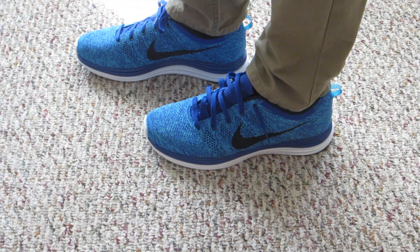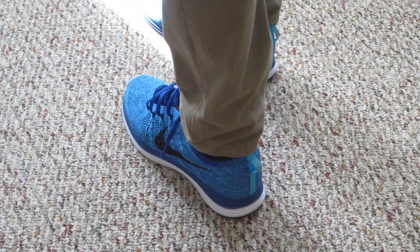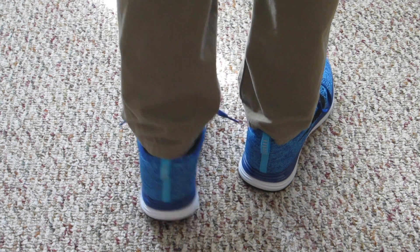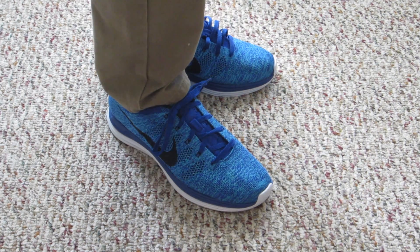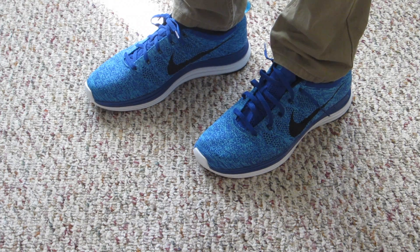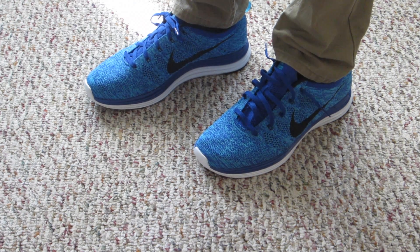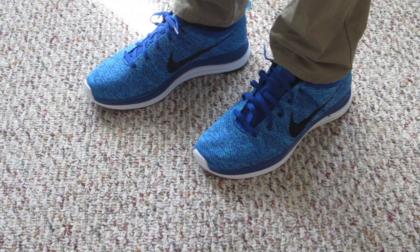I'm going to take you guys on a little 360 of all the angles of the shoes here. The shoes are just extremely comfortable. I'm wearing them with a pair of khakis — they also look great with a pair of shorts. I hope you guys enjoyed it, and if you did leave a like, make sure to subscribe and comment if you have any questions below. Thank you for watching.